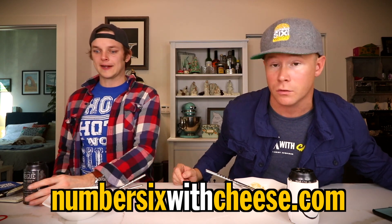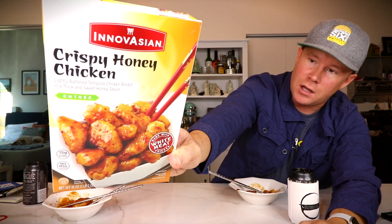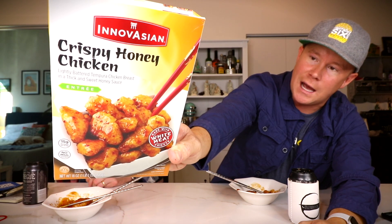All right, Cory Wagner, let's go ahead and rate this. Eric McCloskey, drum roll please. Thank you, sir. All right, thumbs up or thumbs down on whether or not you liked and overall enjoyed the crispy honey chicken from Innovation.